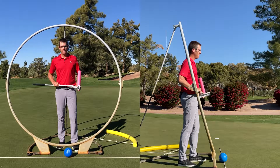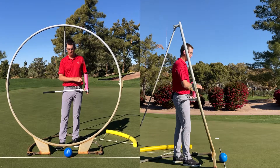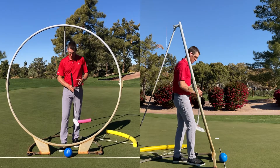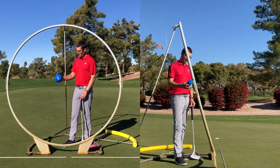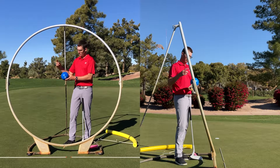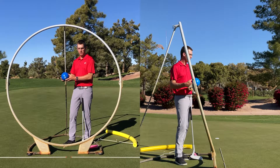Hello, golfers. Brian Pate here. I want to talk about aiming our stroke. What I'm doing is standing in our big circle. In the previous video, we talked about the circle and how it moves. Another little image we could use is the blue ball is the middle of our circle, and we're swinging the putter around that blue ball.